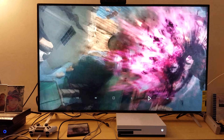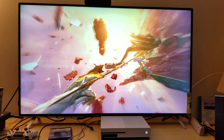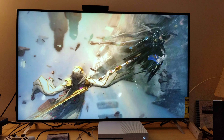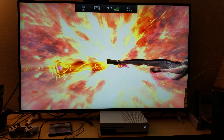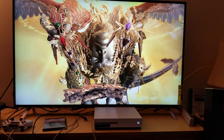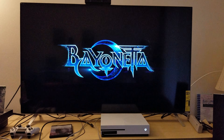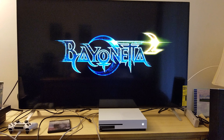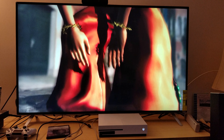Alright guys, we're back right here with Bayonetta 2 being upscaled. This is just the demo at the beginning of the game — I just want to show you it real quick. Yeah, looks great. I'm surprised that Nintendo can look this sharp on the upscale, but remember this game is running at 1080p 60 frames per second, so the upscale is going to look very fantastic.